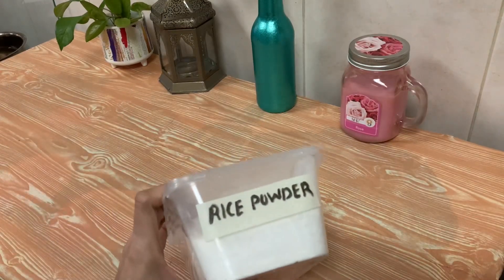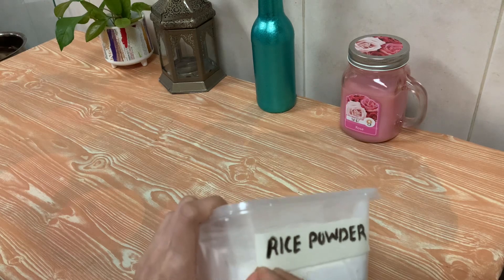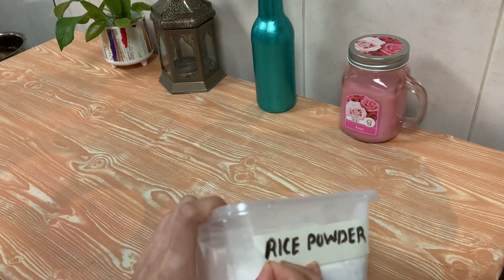I have removed the PET, removed the bottle label, and used the bottle.